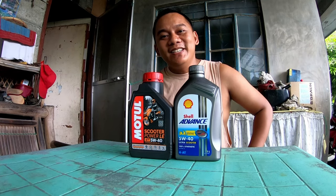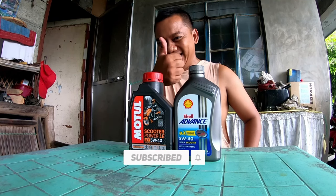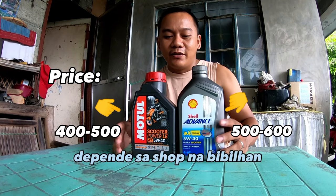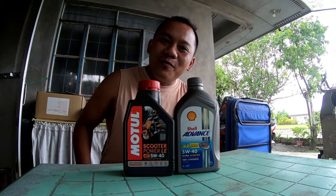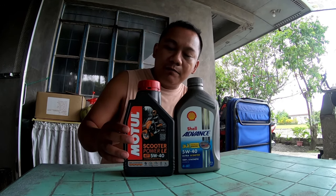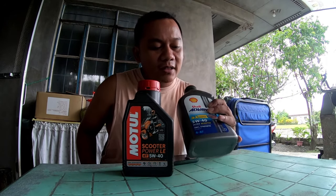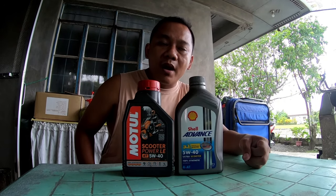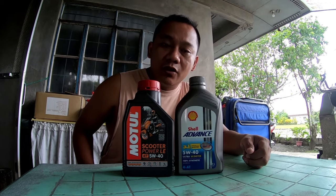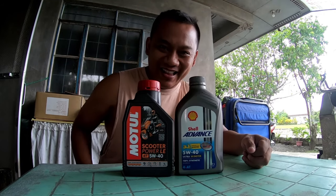Welcome back to Marquisa Bloods! Please don't forget to like and subscribe. So we have two oils here: the Motul and the new Shell Advance. We're doing a change oil today. The previous oil was Motul LT, so we're trying the new Shell Advance 5W40. Currently, my N-Max has 2,700 plus kilometers, so it's time for a change oil. Let's begin!